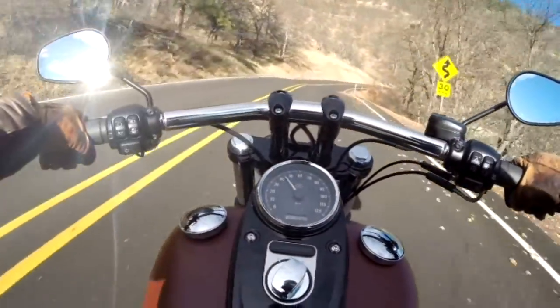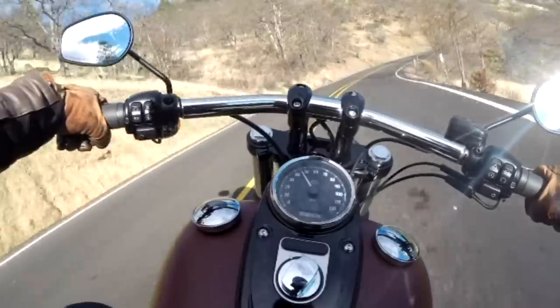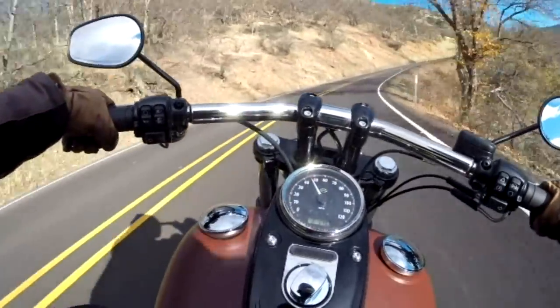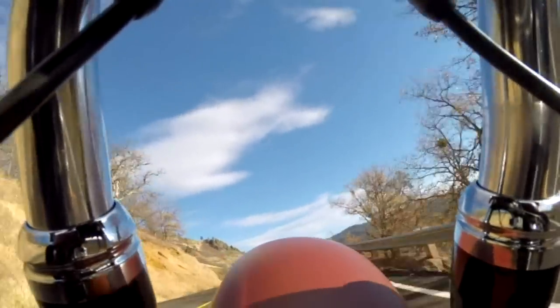Thanks to its high output Twin Cam 103, the 2017 Fat Bob delivers plenty of pop off idle. The high output engine has more cam lift and breathes a bit freer than the standard TC-103.